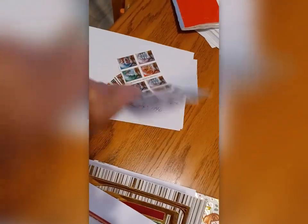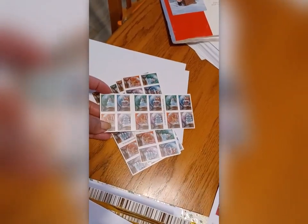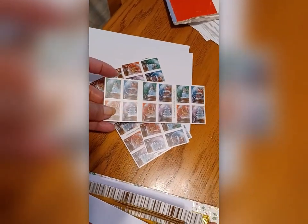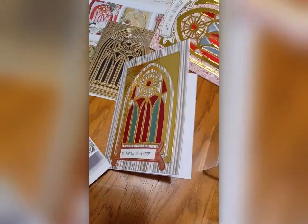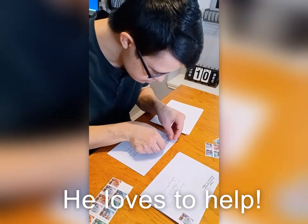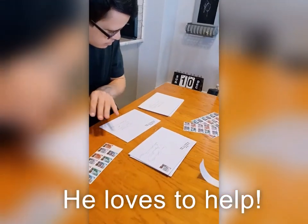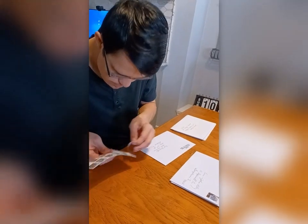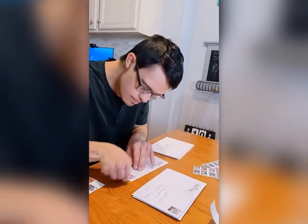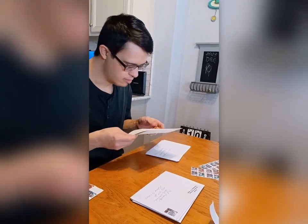There you go. My envelopes are already all addressed. My husband got me some beautiful snow globe Christmas stamps. So there you go — Merry Christmas, y'all! The snow globe goes at the bottom. Thanks for helping with the envelopes.